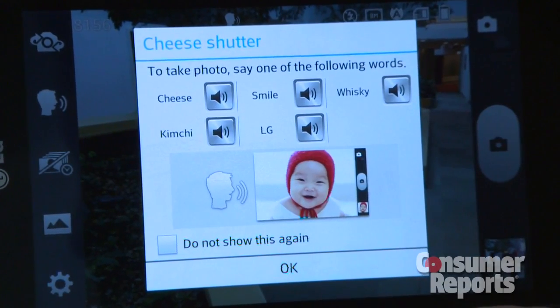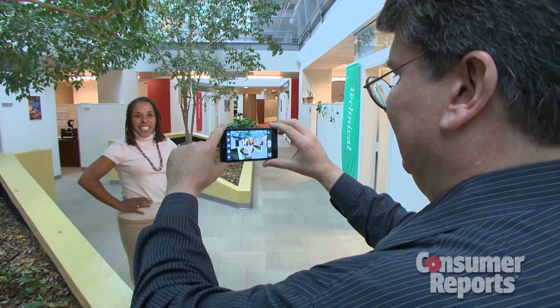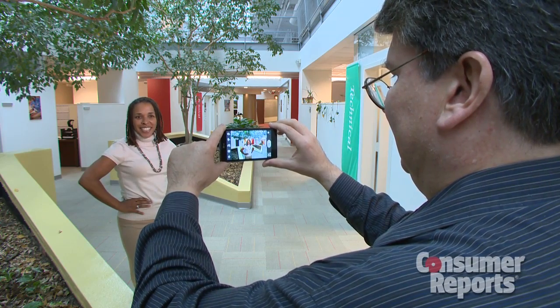And on some smartphones, you can set it to certain words like "cheese" — and the camera automatically takes the picture.